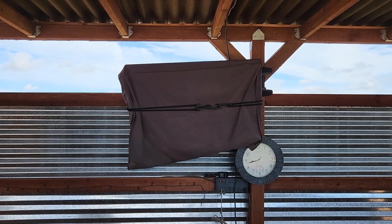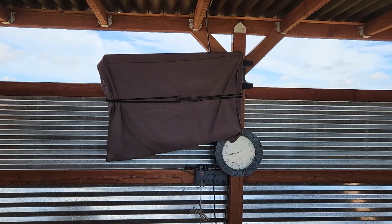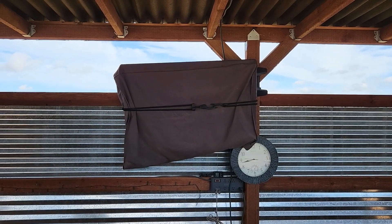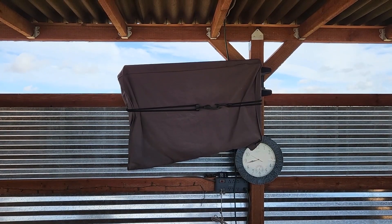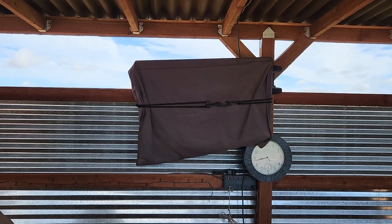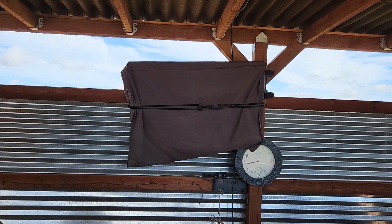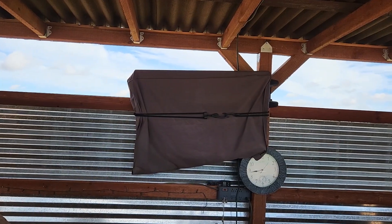Behind this screen is a television set — Don has it hooked up to our antenna. We use an antenna television system out here; we do not have cable or satellite dish. We can also hook up DVDs or do live streaming with our computer. We do that mostly in the fall when football season starts — Don likes to sit out here with some of his buddies and watch football games. It gives them a space where it's cool and comfortable and they can make as much noise as they want.